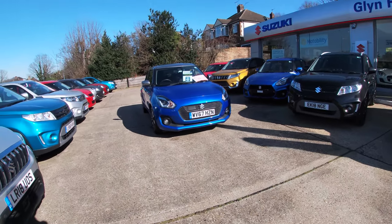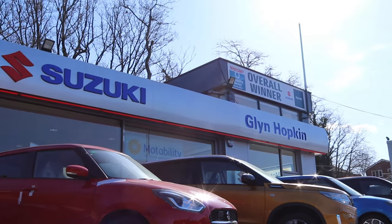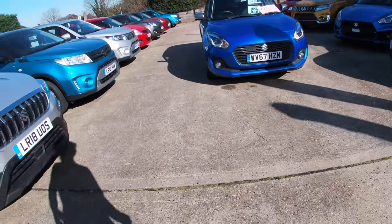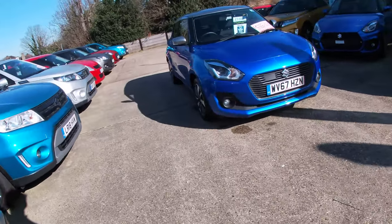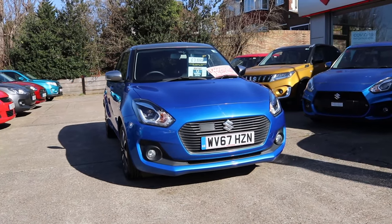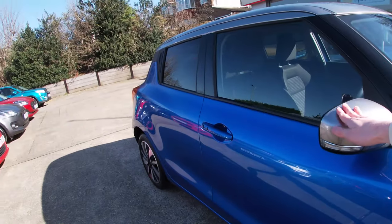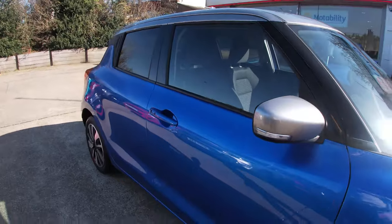Today we are at Glyn Hopkins Suzuki Buckhurst Hill, and I'm here to show you our approved used car of the week. We have a Suzuki Swift here, a 67 plate. This particular model is the higher spec SZ5. It comes in speedy blue and premium silver, as you can see from the bi-tone colours on the body and roof.